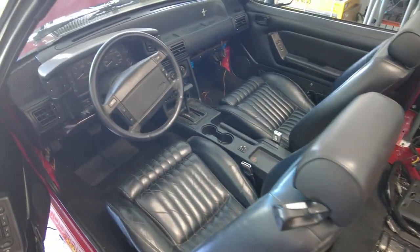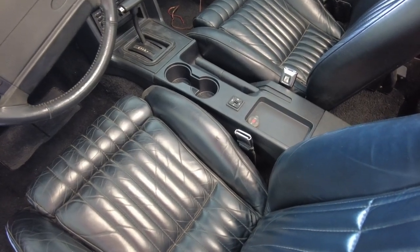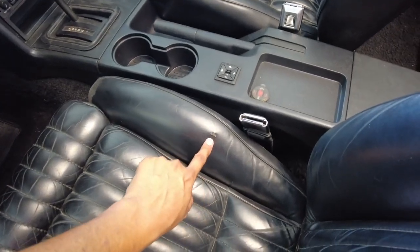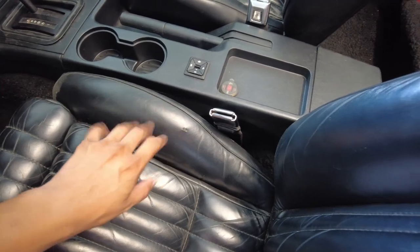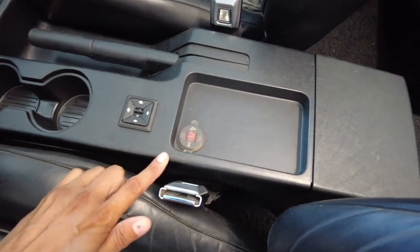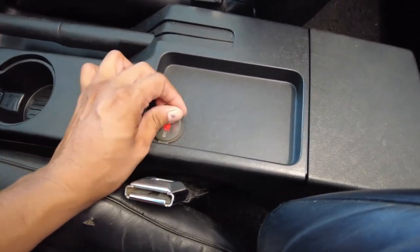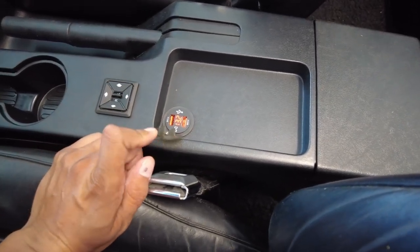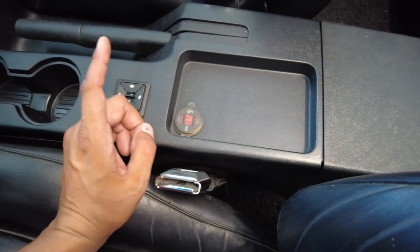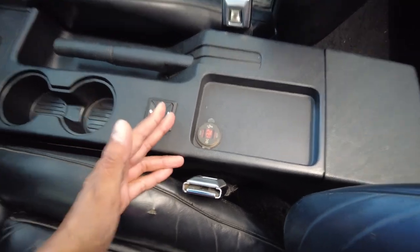Inside the car you guys will see that I already installed the cupholder add-on for the Fox body. You'll also notice I did my classic Mercedes-Benz upgrade where it tells me the voltage right there. As you can see, it's also waterproof, even though this car is never gonna get exposed to rain again — it has this as a protective case. Now I know what you guys are thinking: 13.2 volts, Raymond, that's wrong. This must be broken — you can't have 13.2 volts. That is not true.